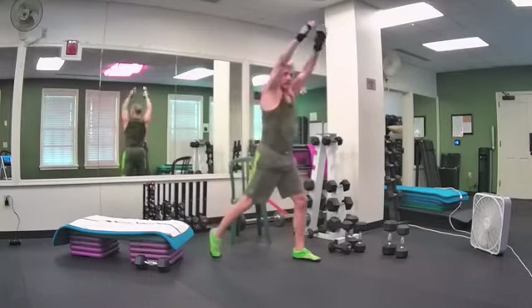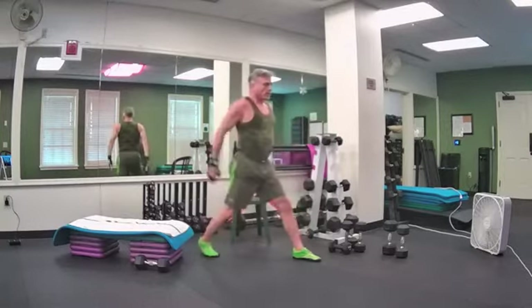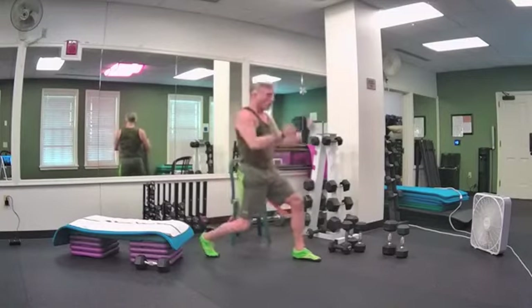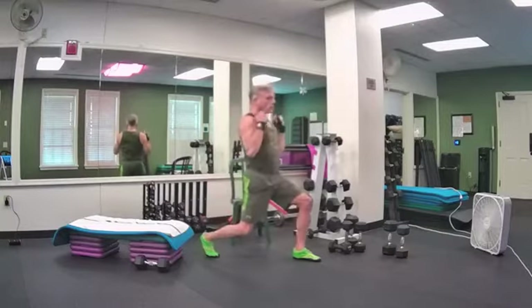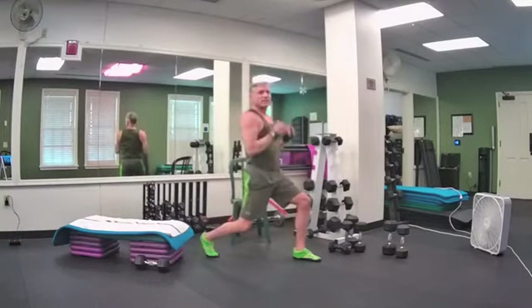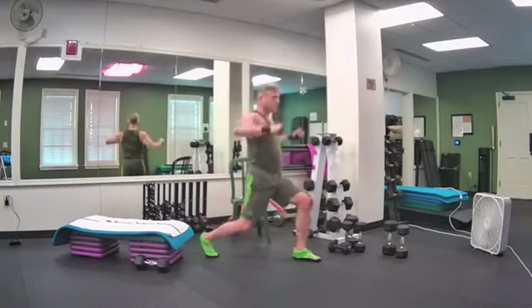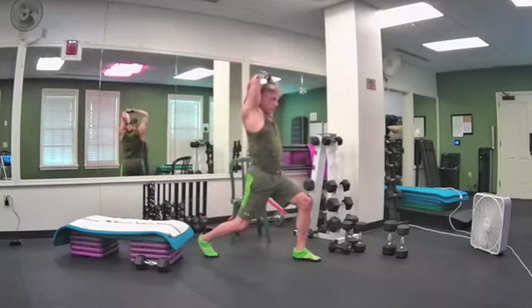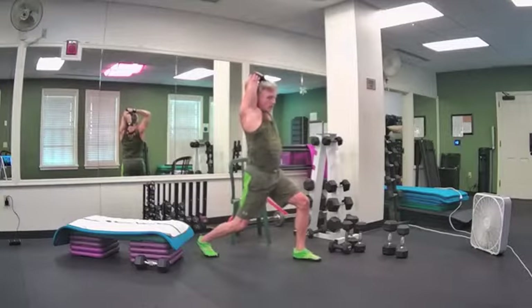Hip flexor stretch — bend the back knee in, curl the tailbone under, tilt your pelvis, scoop your abs and flex your arms — four, three, two. Hold the knee in for quad stretch. Adding a side raise here — lift the arms, lower the hips, hold it down. Add left arm tricep stretch, reaching over your shoulder, pushing or pulling back the elbow, lifting up your cage. Let's shake it out.